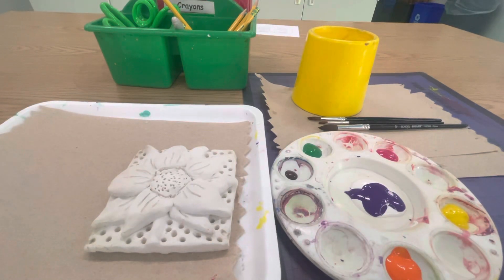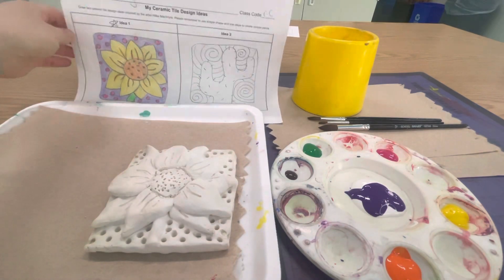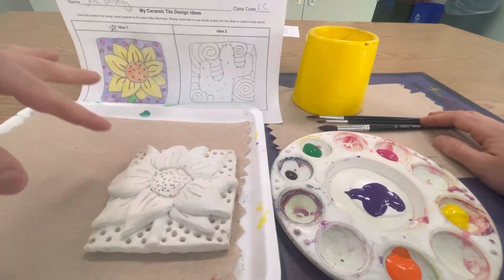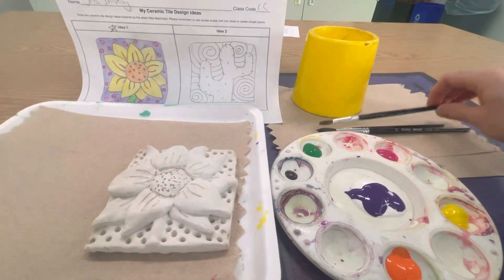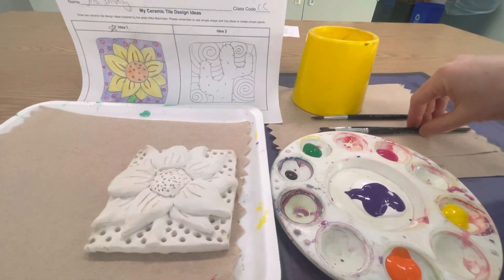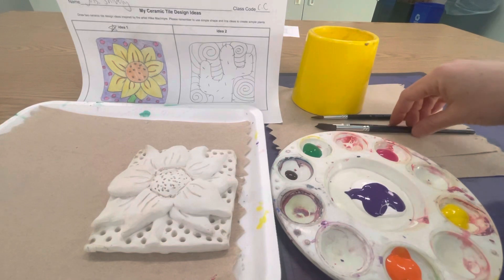Alright artists, it is time to paint your ceramic tile. Put your design close by so you can refer to it while you work. If you want to change the colors a little bit that's okay, but you would have had to tell me that at the painting station. I'm going to follow my design, and I think I'm going to start with the middle and kind of work my way out.